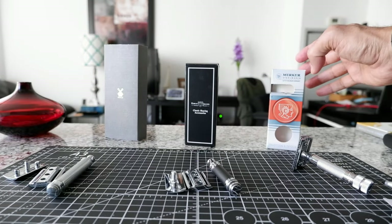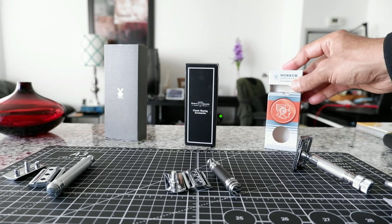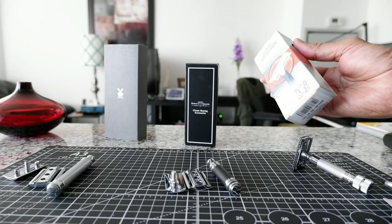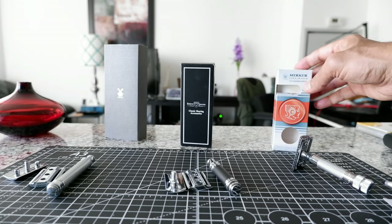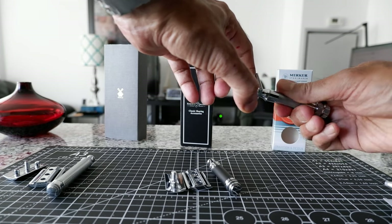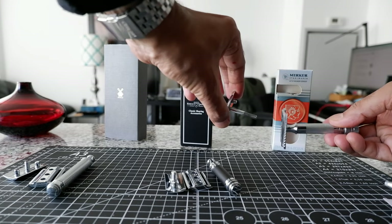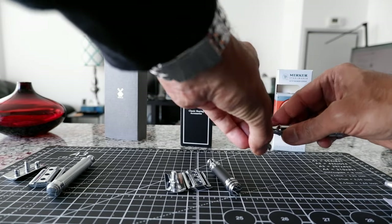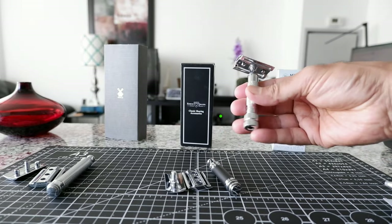My third recommendation is the Merkur 34C. This is one of the most popular razors in the world. If you ask anyone with knowledge of razors, they're most probably going to recommend this, along with the Edwin Jagger. This is also a very mild razor, and it's actually not a three-piece razor — it's not going to break into three pieces. Instead, you twist this knob, the top comes out, you insert the blade, close it, and twist again to close the razor.